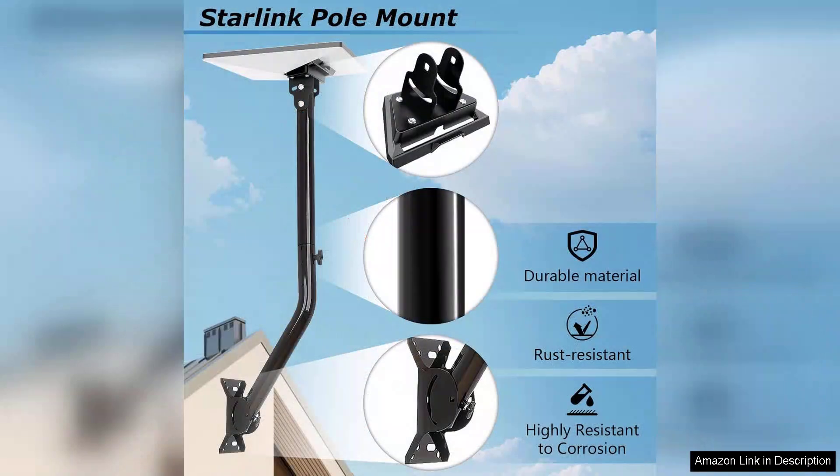Overall, I highly recommend the adjustable Starlink mini mount to anyone looking to enhance their Starlink experience. It provides excellent value for money, combining functionality, durability, and ease of installation. If you're seeking a reliable mounting solution that ensures optimal performance, this kit is definitely worth considering. With it, I've experienced improved connectivity and peace of mind, knowing my dish is safely mounted.